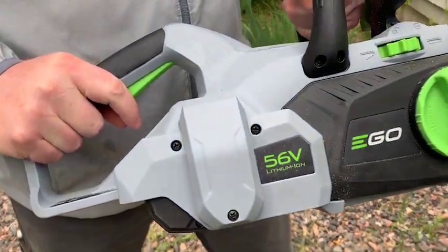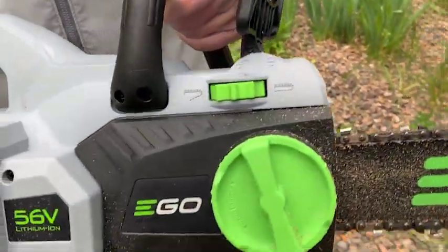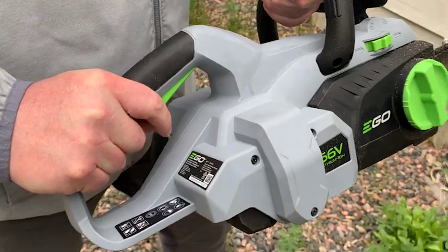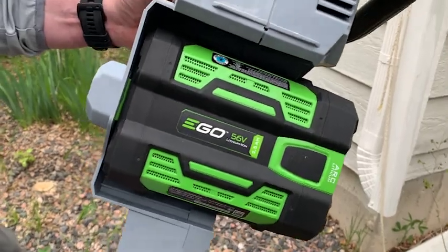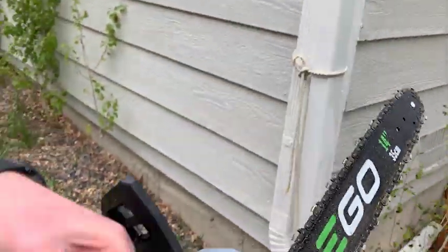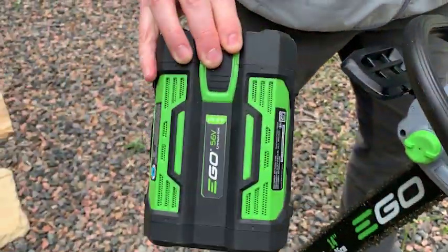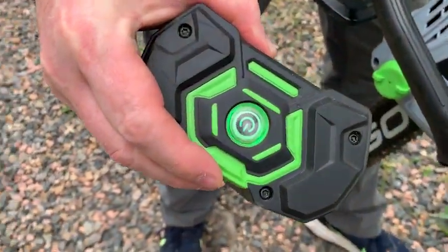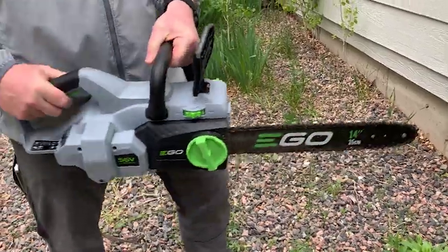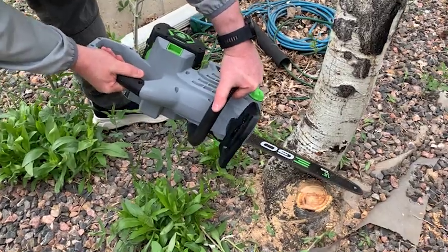Hey everybody, giving you a review and demo of the Ego Power Plus Lithium-Ion Cordless Chainsaw. This is an awesome chainsaw, and the demo you're seeing here is a real-life situation where we were tasked with cutting down five different trees in under two hours — that includes cutting down the tree, removing the large branches, and putting them in the garbage can. We're talking about an aspen tree and a Russian olive tree, and if you're not familiar with Russian olive trees, they are very difficult to cut through — and this Ego Power Chainsaw worked phenomenally.